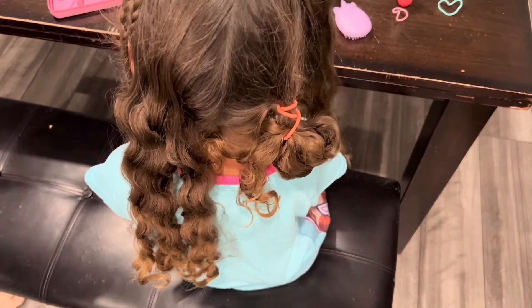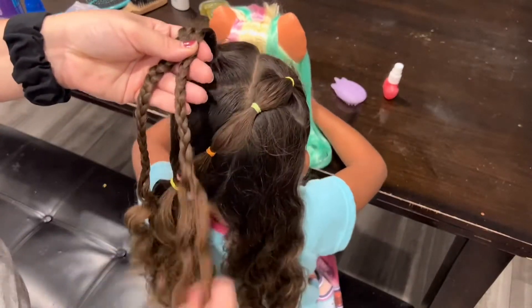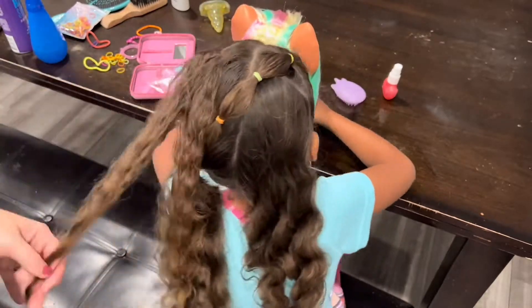My hairstyle definitely didn't turn out the same, but I thought it was pretty cute for her and she really loved it for school. Now I finished the top right side — I just secured little rubber bands all the way down her hair and then put it into a ponytail at the bottom.